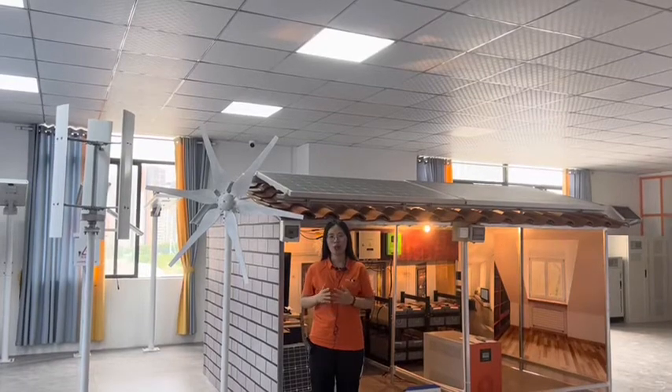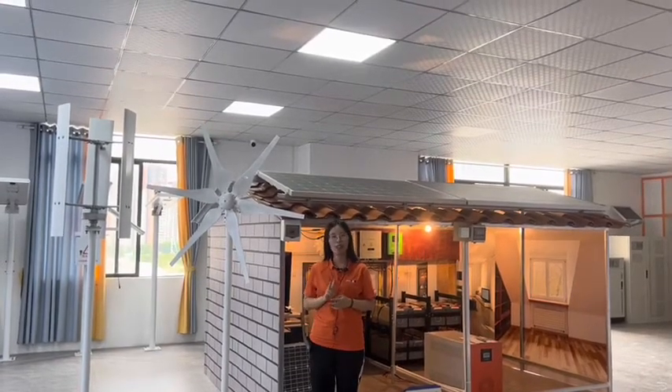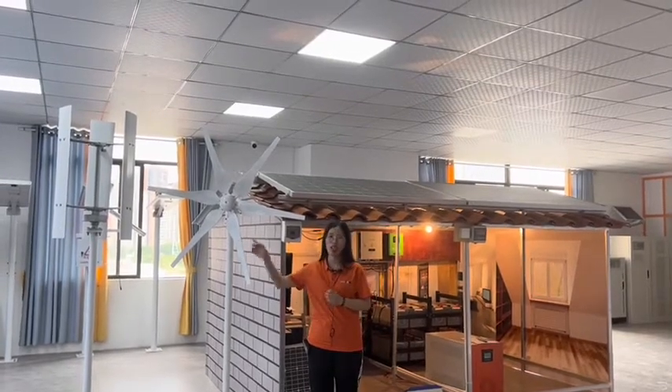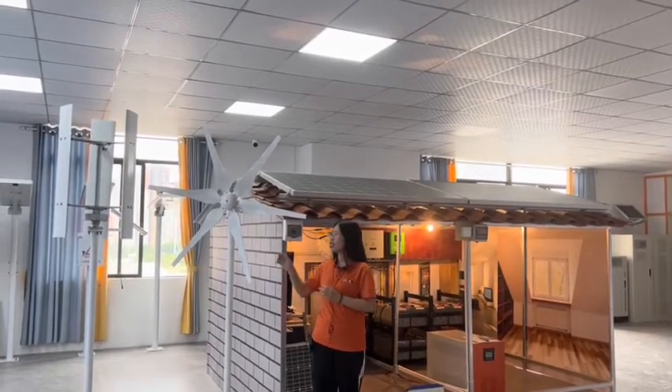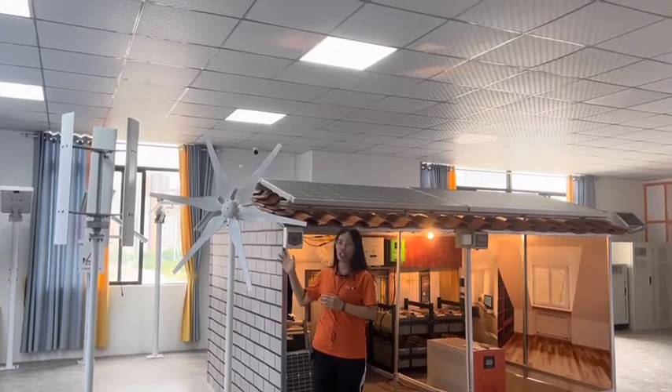Hello everyone. Today I want to introduce our wind turbine. We have two kinds: one is the horizontal and another one is the vertical wind turbine. For the generator, we use the permanent magnet generator.